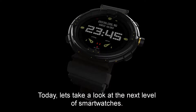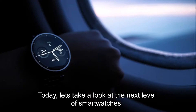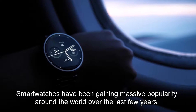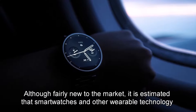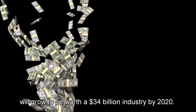Welcome to TechTick. Today, let's take a look at the next level of smartwatches. Smartwatches have been gaining massive popularity around the world over the last few years. Although fairly new to the market, it is estimated that smartwatches and other wearable technology will grow to be worth a $34 billion industry by 2020.